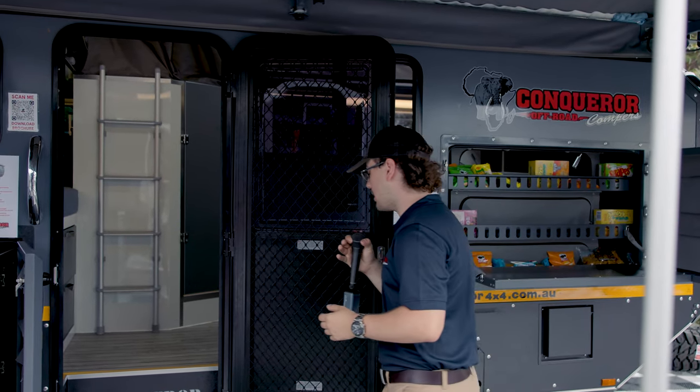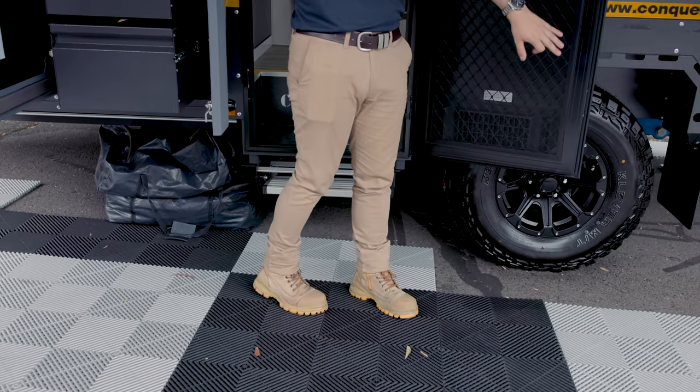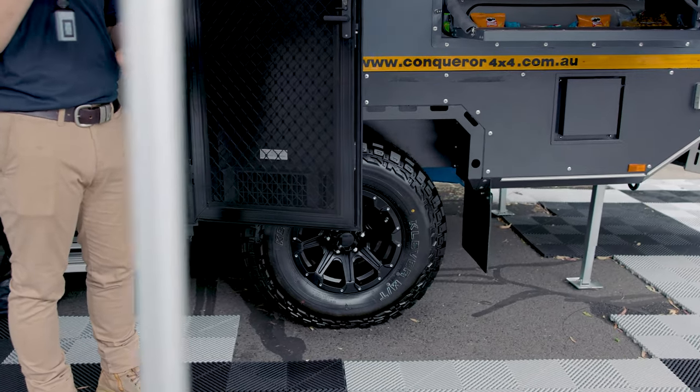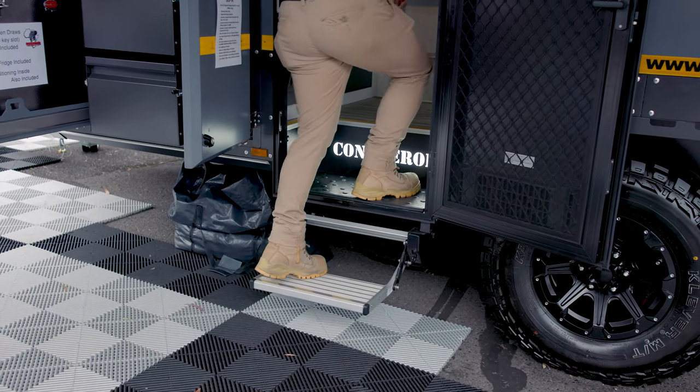Moving around a little further — you jump up inside and you might notice it's a little bit high because we've got the 285-75-16 wheels on there with the supplied mud terrains. Due to this, I could drop the trailer down to get you in, or with a simple flick of a switch the electric step comes down and you can easily just get up into the trailer.